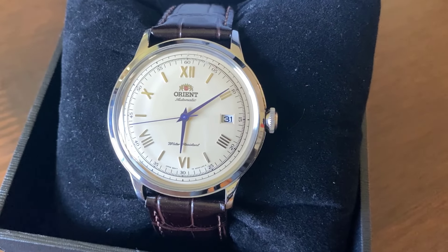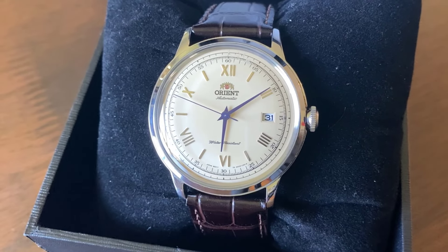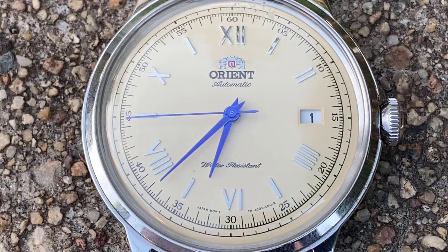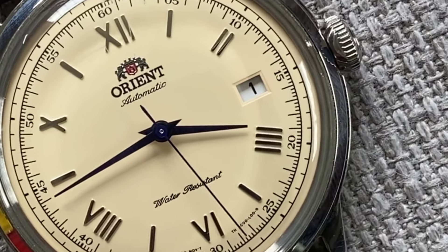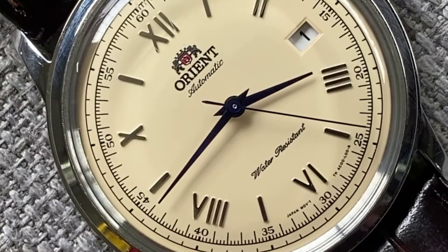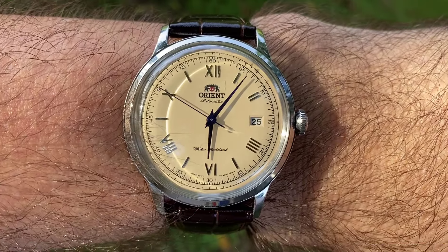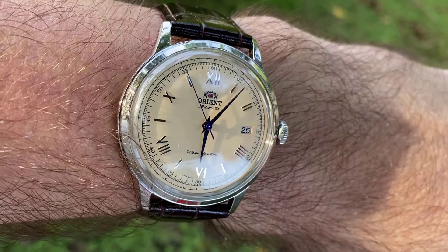Your cream colour dial gives you a look that is somehow elegant, understated and unique. That unique beauty also extends to your applied indices, which are an interesting mix of batons at every odd number interval, with Roman characters at every even number. One thing I loved about you was your two chapter rings running around your edge, with the tiniest square markers at every minute, and a slightly thicker square at 5-minute intervals on the outside. Just below that is your other minute track, with numerals at every 5 minutes, and an added bonus of 3 tiny markers in between the seconds. But you were never one to show off, only revealing them to me when I needed them most, and setting an accurate time was always an easy task thanks to you.